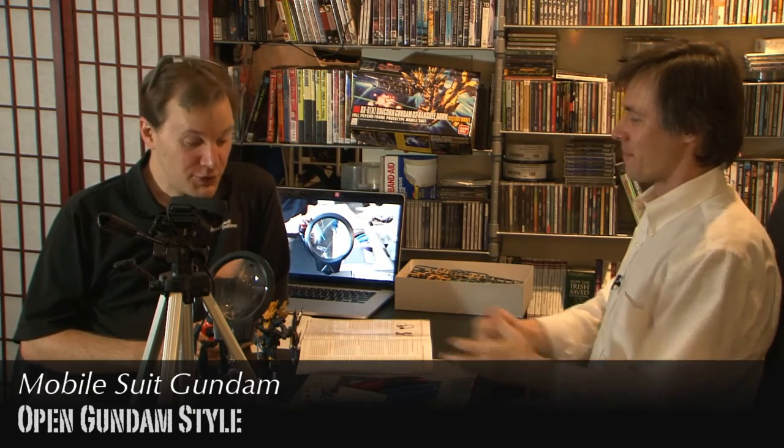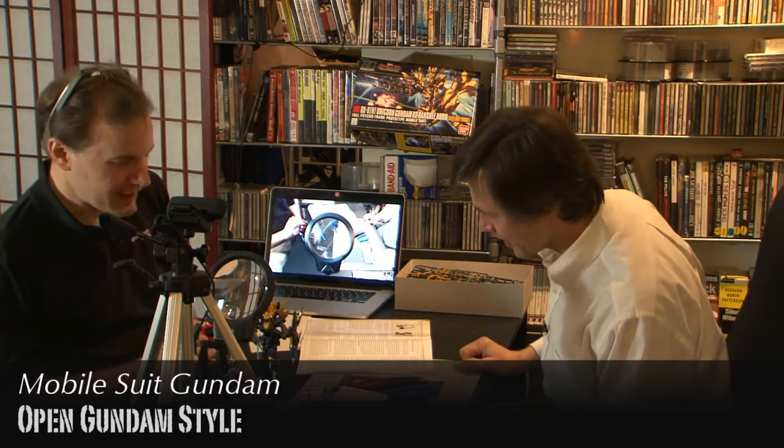Time has gone by, we have the clock, and I have completed my Gundam. You sure have, holy smokes, look at that. That is gorgeous. There was a lot of detail to that - I was surprised.